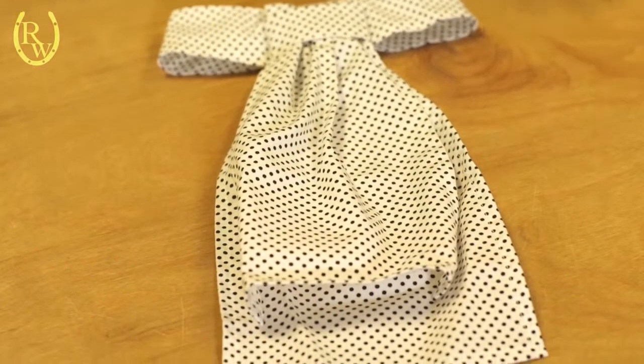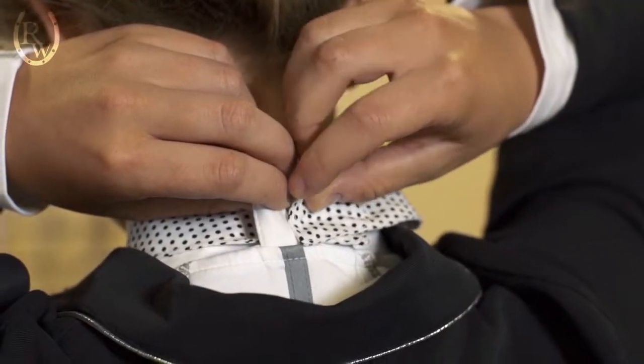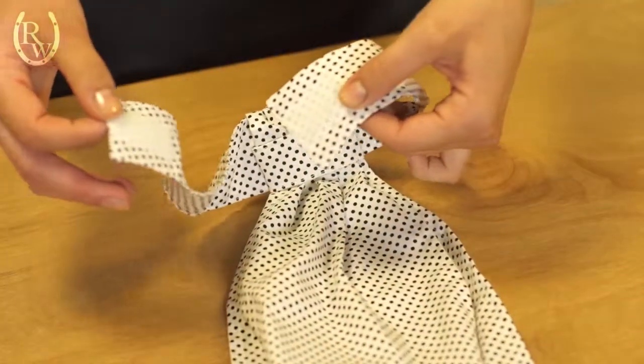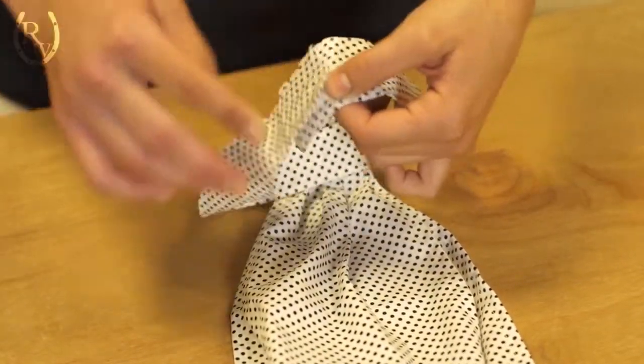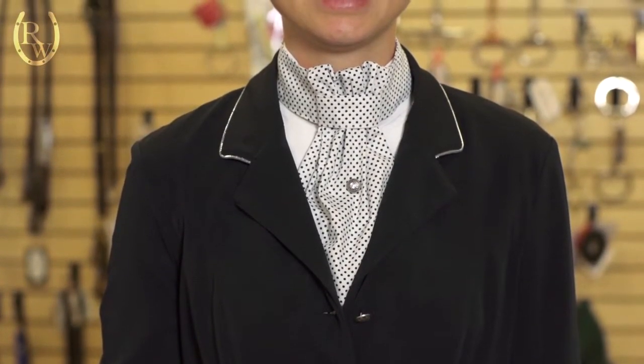The material used is a soft Oxford Poly Cotton Blend. It's soft but structured enough to maintain its shape. It has an adjustable Velcro necktie so it's easy to put on — you can adjust it to your neck size and it only takes literally one second. It's ruffled so it's very stylish and it comes in three different patterns.